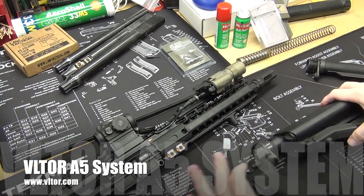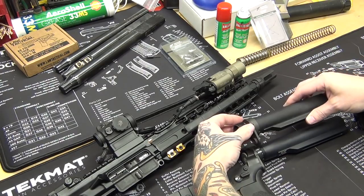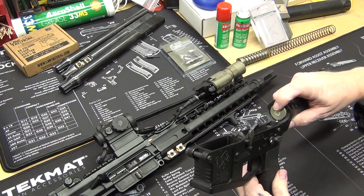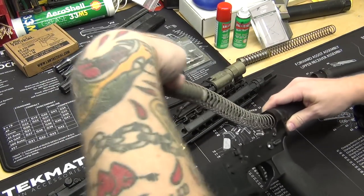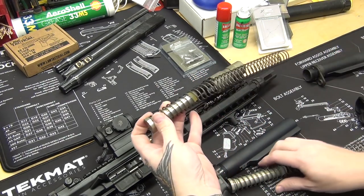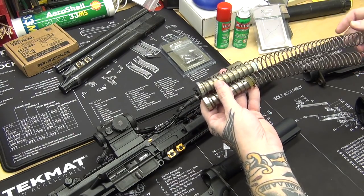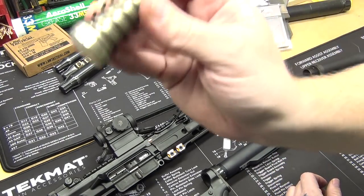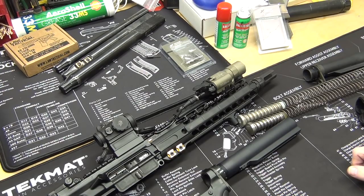I replaced it with this Vltor A5 system. I'm sure most of you have heard about the Vltor A5 system, but if not I'll go over it real quick. It's just a little bit longer and it uses a proprietary buffer and buffer spring. This is what a normal one looks like, and then this is the proprietary Vltor one — it's like a rifle-length buffer spring, and then it has a longer buffer that also has little springs built in, so it doesn't rattle.